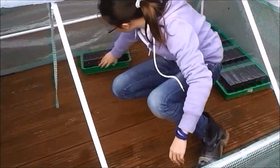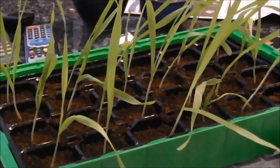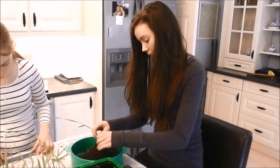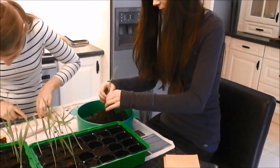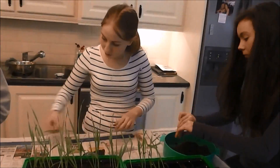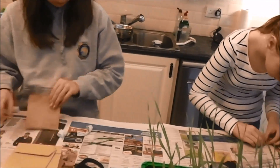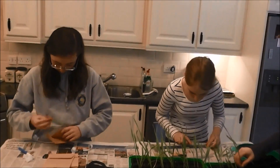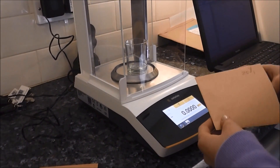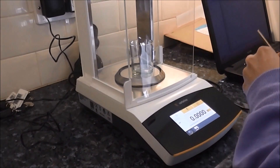We then conducted small-scale field trials, where treated seeds were grown in small growing pots in a greenhouse. After growing for 2 weeks, we harvested the young crops. Lengths were measured and crops were dried in order to remove moisture before being weighed.